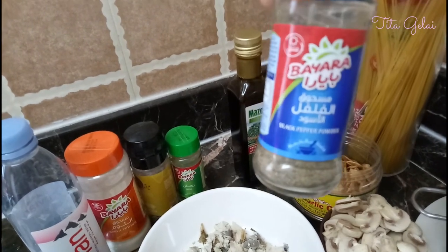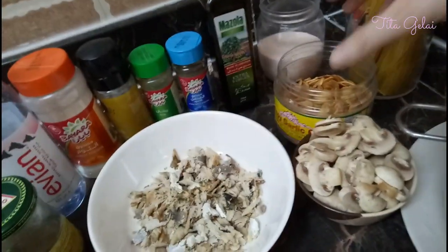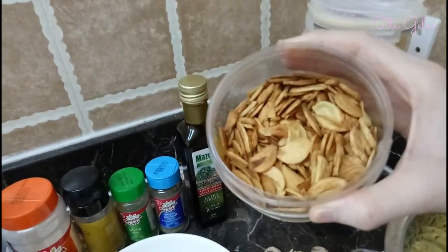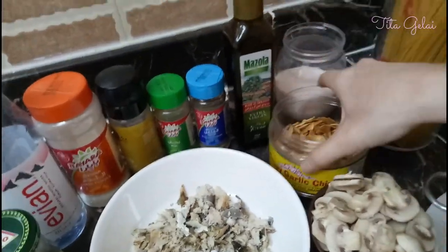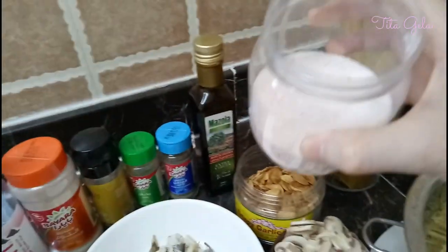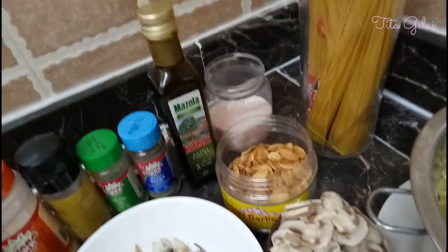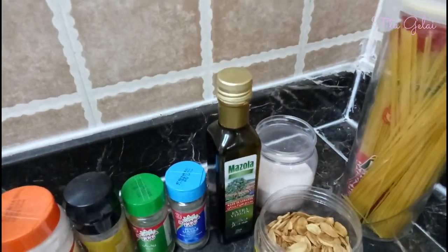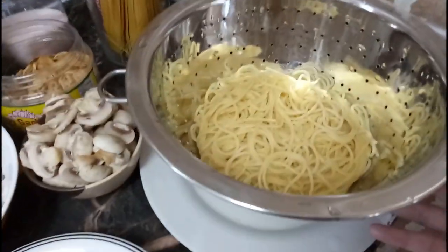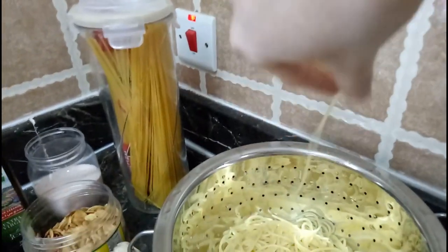We also have black pepper, olive oil, and roasted garlic. Yes, roasted garlic is available in the Philippines — I buy mine at the souk. And then salt — this one is Himalayan pink salt, but any salt will do: rock salt, low sodium salt, or iodized salt. And of course the pasta — I boiled this earlier and it's al dente.